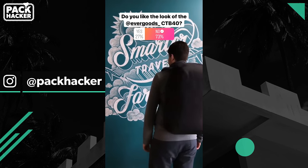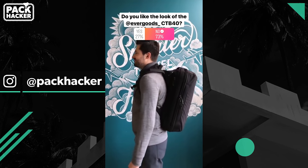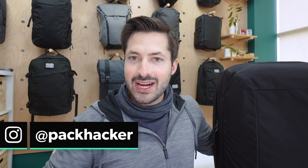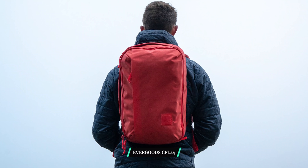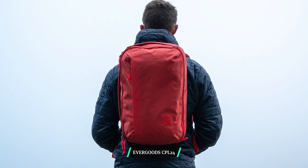So we made sure to poll our Instagram audience over at packhacker, and here are the results. If you'd like to be involved in future polls, we would definitely like to have you, so head over to Instagram and follow at packhacker — we do these about once a week. One last note on colorways: Evergoods has used a kind of crazy saturated bright red color as a colorway for a product or two, and we'd be curious to see if they introduce more colorways on this pack in the future.